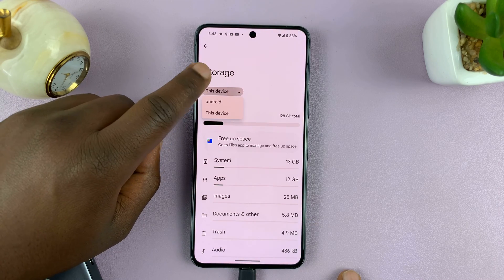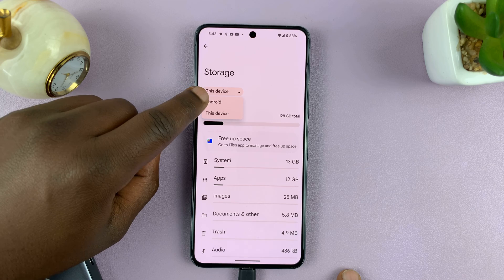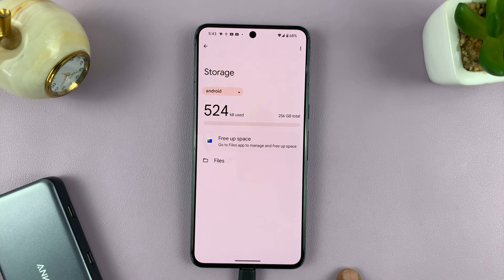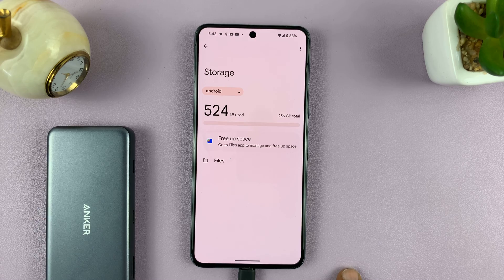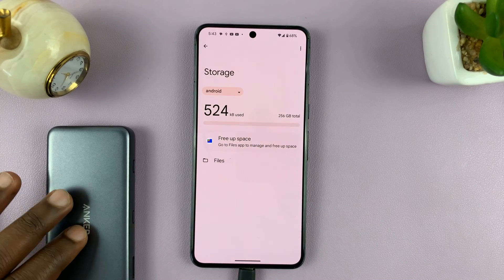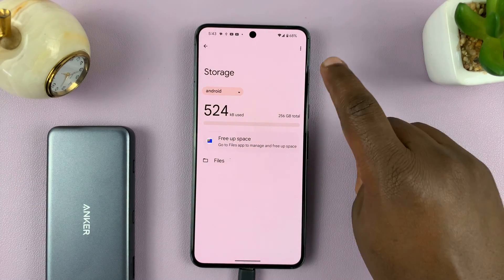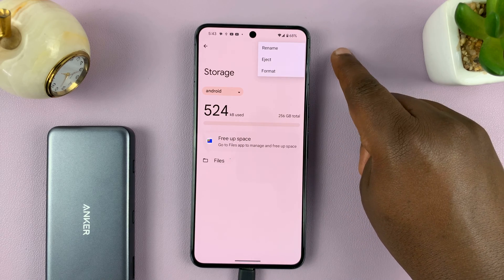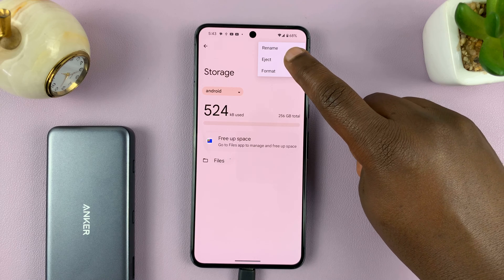But if you tap on this little drop-down menu and select Android, or whatever the name of your device is, you can see this is my device right here. So before I pull it out, I'll need to go to the three-dot menu in the top right corner, the menu button, and then select eject.